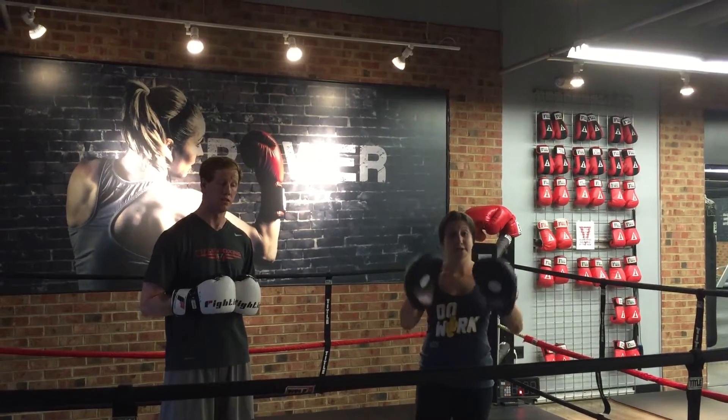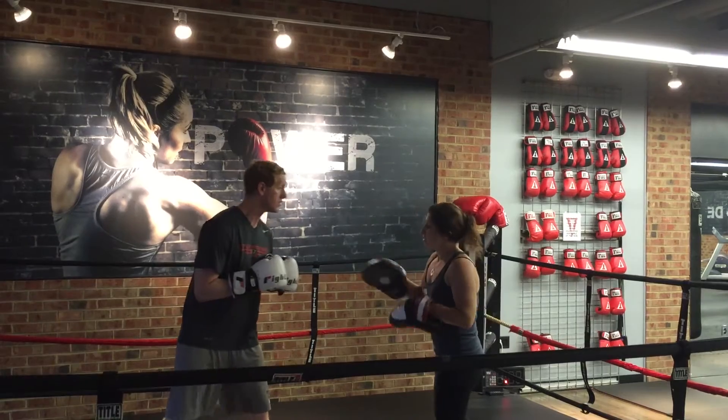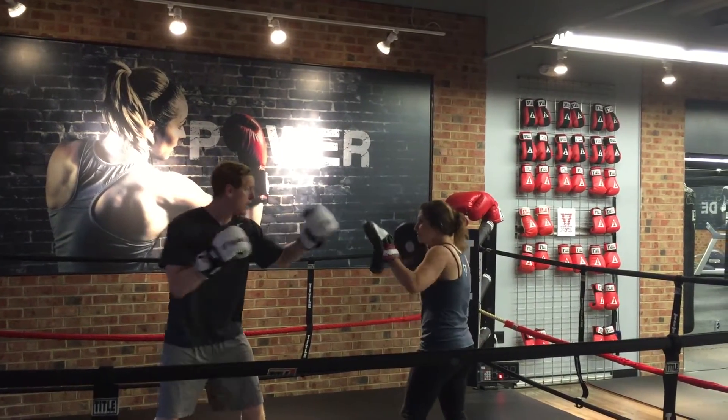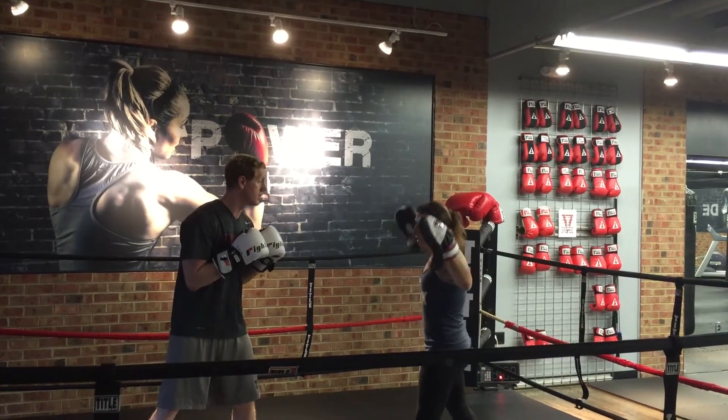So we're going to work on accuracy first. Trev's going to aim through these two dots. We're going to go jab cross, jab cross. His left is going to punch to my left, his right is going to punch to my right — keeping it in nice and tight, not out here.